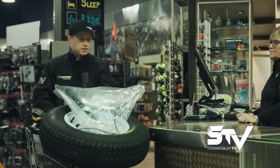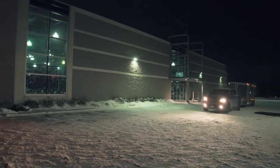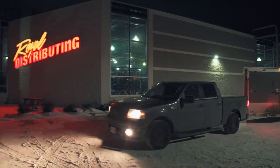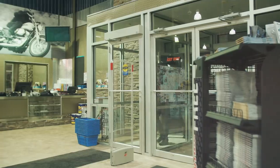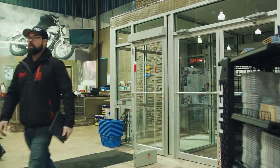Coming up next after the break, we head to Royal Distributing for some last-minute shopping. We're headed out on one of our first rides of the year and it turns out Logan, our master of logistics and coordination, has a bunch of stuff to pick up. Luckily, Royal Distributing has a store here in Innisfil, Ontario, which is between our offices and our destination, so we're able to get everything he needs for our trip.